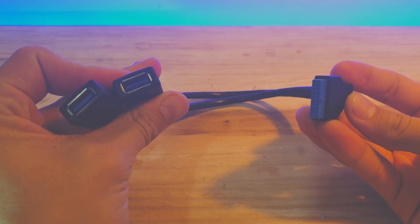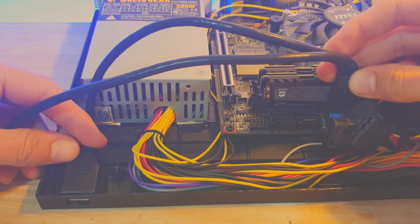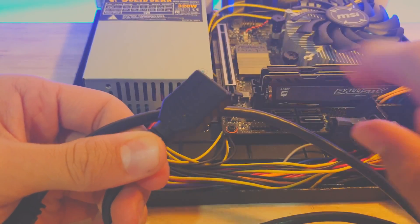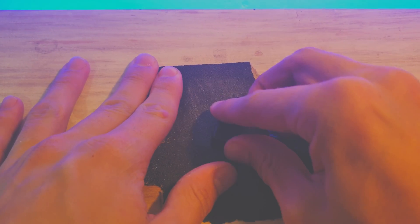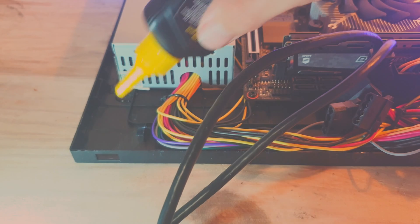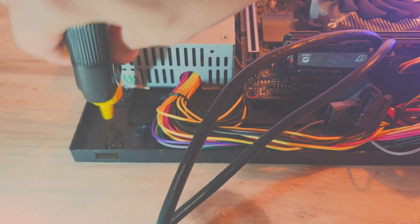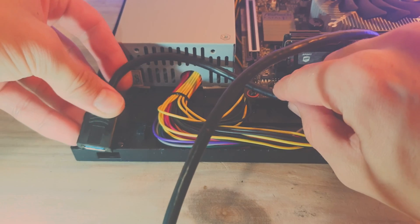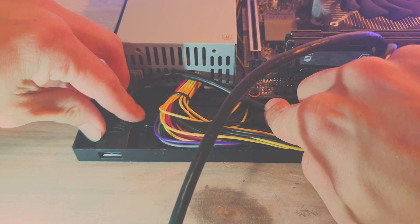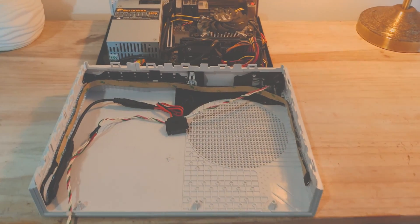I wanted some more USB ports, so I got this USB 3 cable for the open front port. This needed some sanding down to fit as it didn't fit flush to the hole. After a bit of sanding I blobbed some glue and stuck it down. That's all the internals done — we can now connect all the ports and close the case.